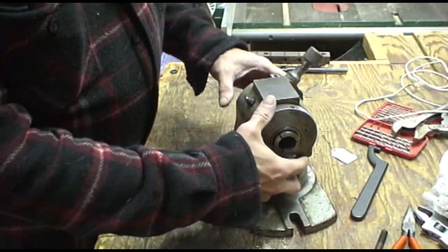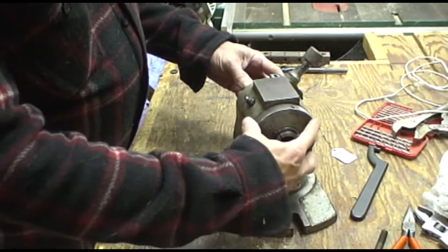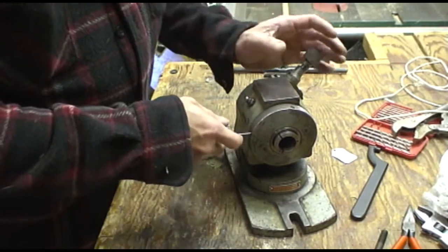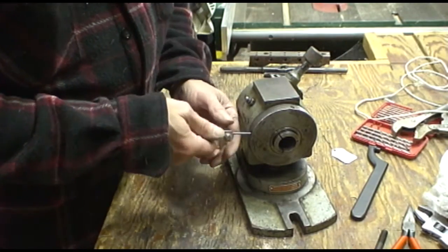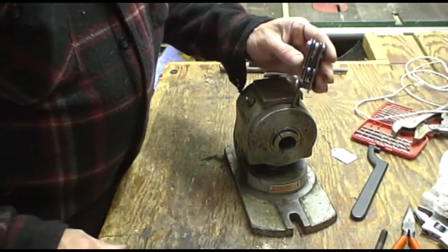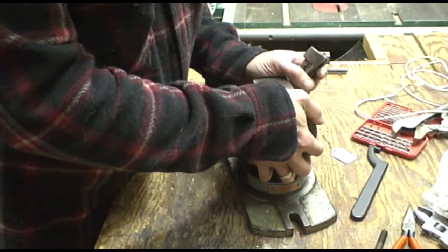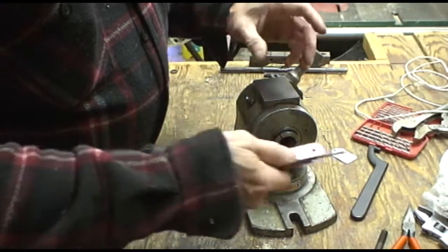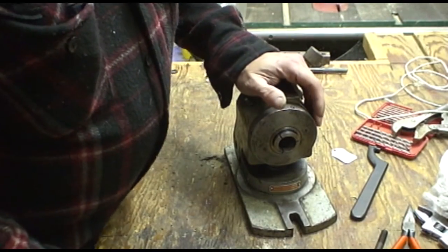For example, this front collar here screws onto the barrel that runs through this indexing plate. So if I put my Allen wrench in here and I loosen it — I put it in here and I loosen it — it still won't spin off. It's the kind of situation where you have a pulley on a motor and you think you've loosened the set screw and the thing doesn't seem to want to loosen up.